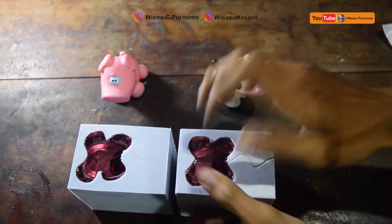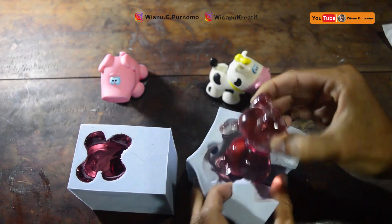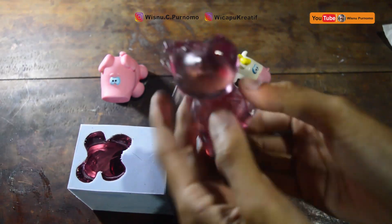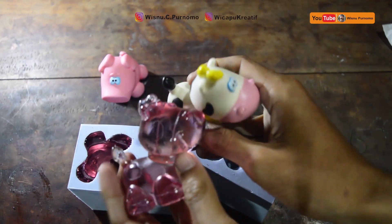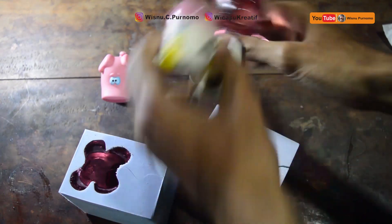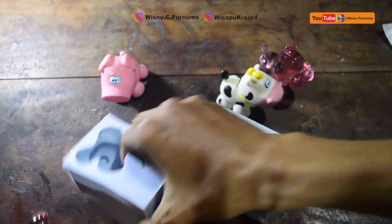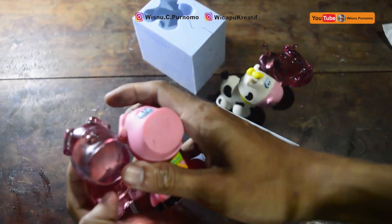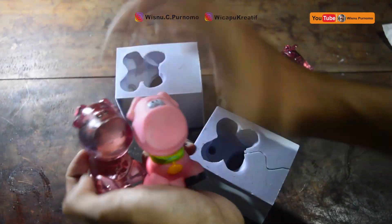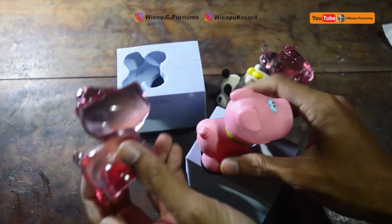Setelah kering bisa kita buka, bisa kita keluarkan dari cetakan. Dikeluarkannya sangat mudah, hasilnya rapi, bening, persis sama ya teman-teman. Ini yang duplikat bening babi — sama ya teman-teman, caranya cukup mudah, tinggal dituang, kalau udah kering tinggal dikeluarkan. Bisa pesan cetakannya di wicapukreatif, detail hasilnya sama.